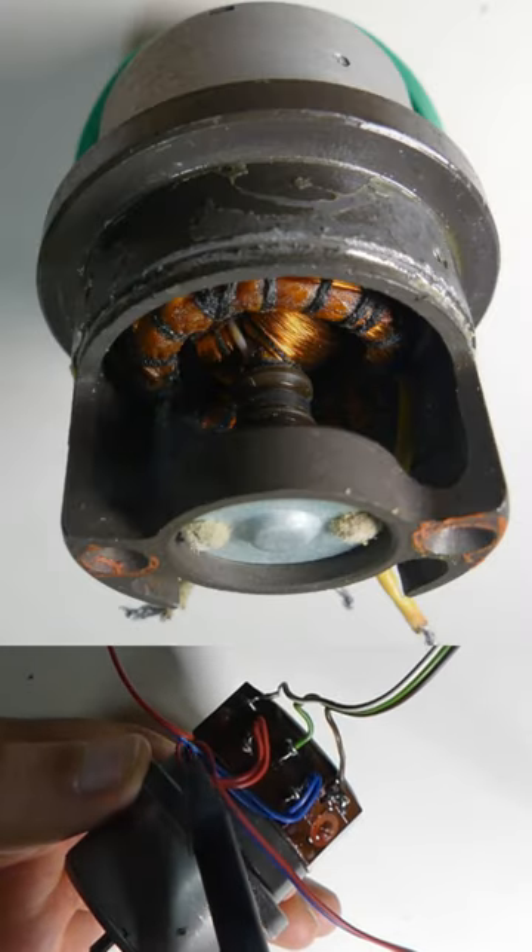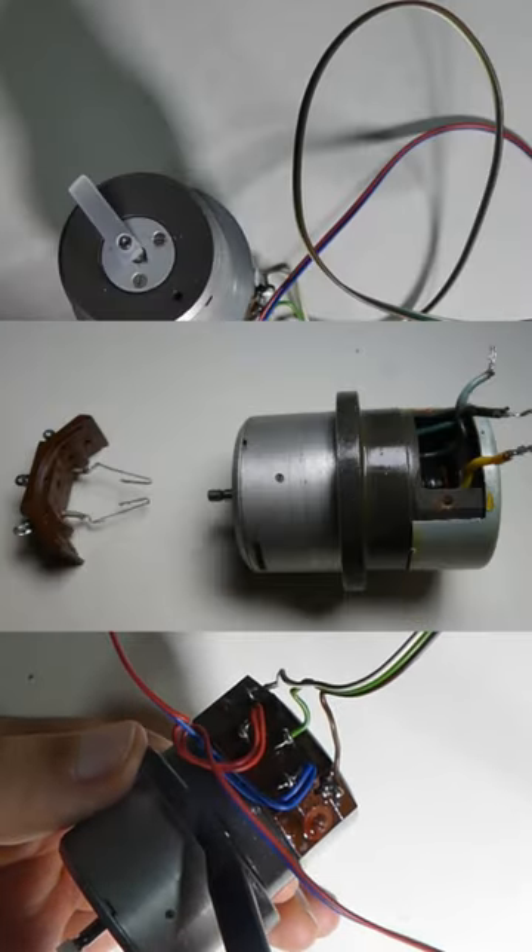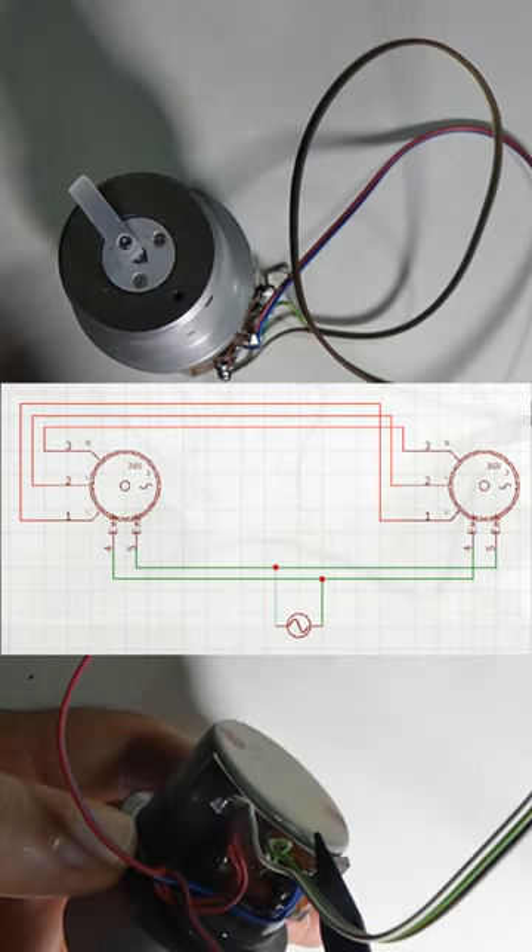Around the rotor are stator windings. We need to connect the three leads of the stator windings between the synchros.